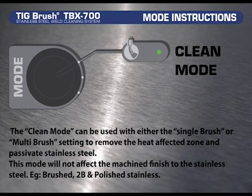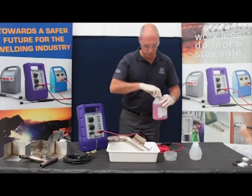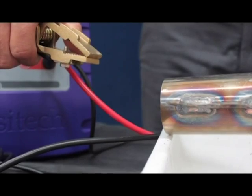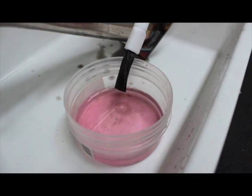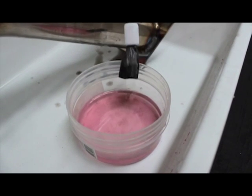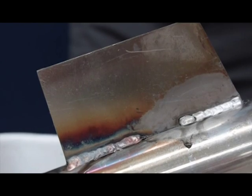In mode setting, the clean mode can be used with either the single brush or the multi brush setting to remove the heat affected zone and passivate stainless steel. This mode will not affect the machine finish of the stainless steel, e.g. brushed, 2B and polished stainless. Using the Enzatec weld cleaning fluid provided, pour the fluid into a small container. Connect the earth clamp to your workpiece. Dip the brush into the weld cleaning fluid, making sure you wet the entire brush completely, brushing off any excess fluid that may drip. Place the brush tip only onto the heat affected area lightly and using small circular motions, work your way over the area to be cleaned and passivated. Then rinse off with water thoroughly.